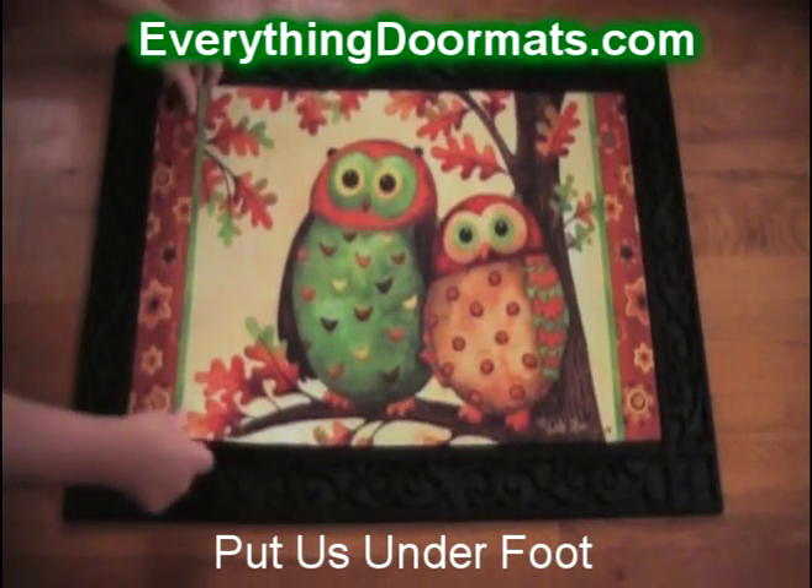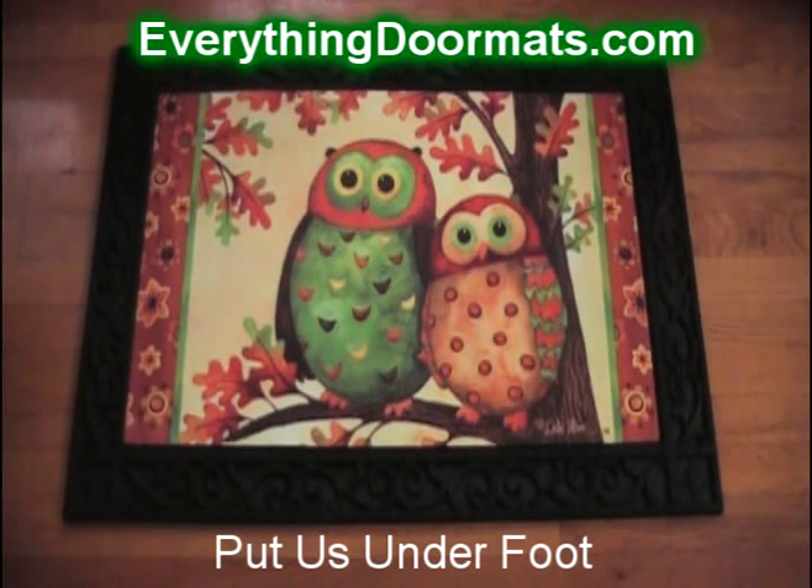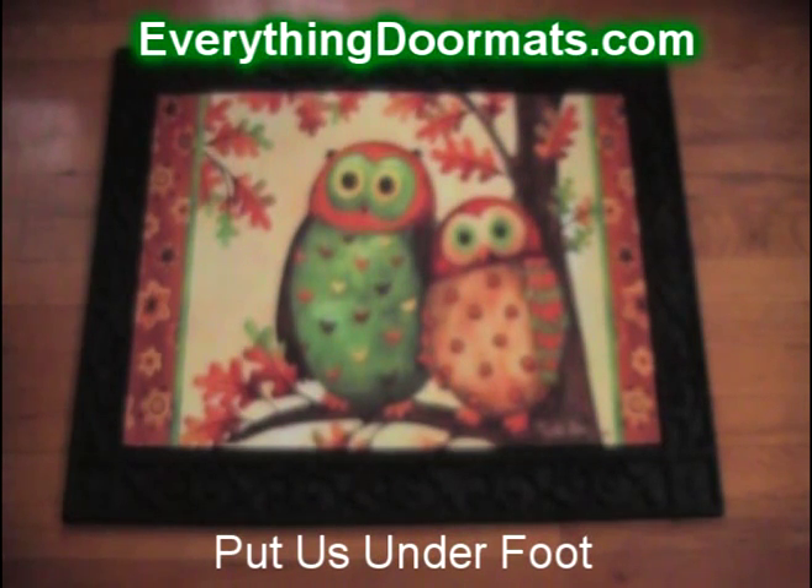This particular tray is our scrollwork tray, and as you can see the mat slides right into the tray. We currently have four other styles of trays available, and this makes a great addition to any home wanting to spruce up their fall decor.